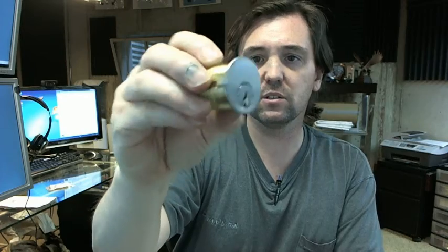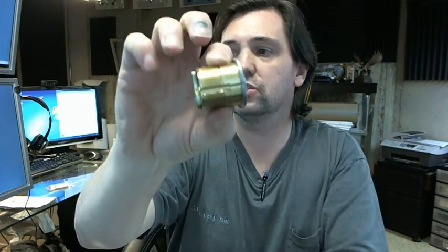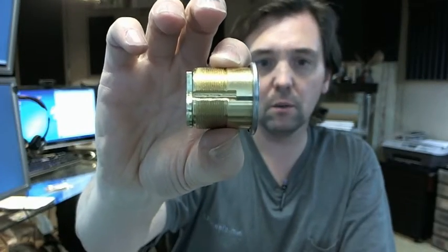Hello, my name is Rich Howard, owner of Architectural Builder Supply, and this video is to bring you a closer look at the Kaba Ilco 7185 SC1-26D mortise cylinder.